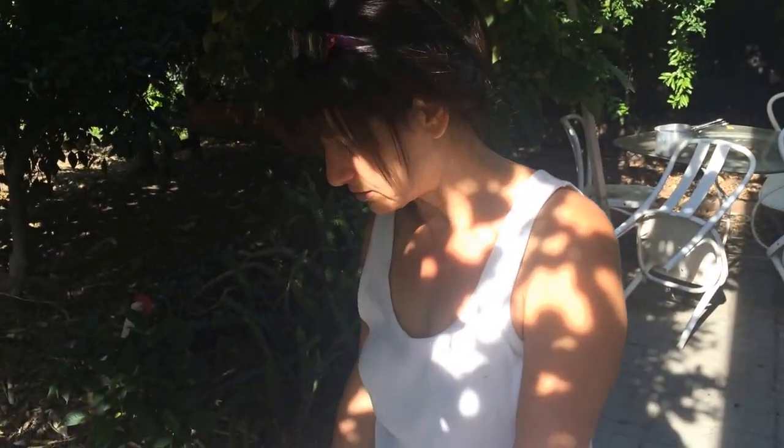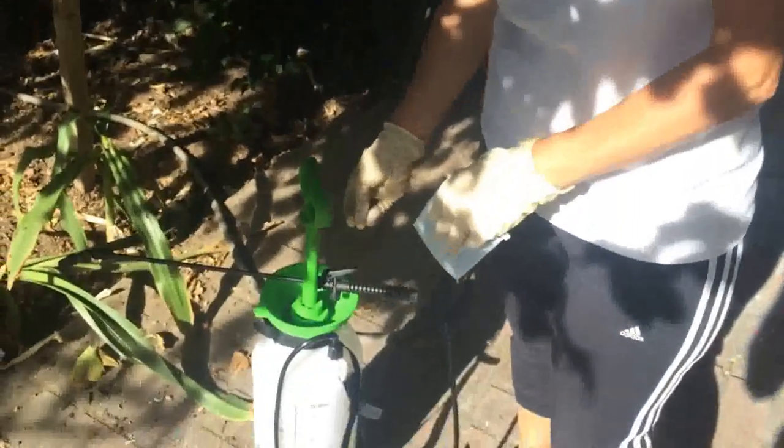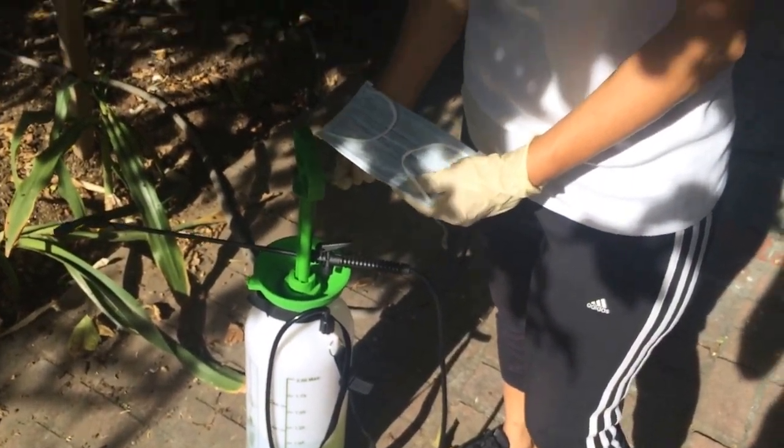Hello, my name is Ashley. Today I want to show you how to spray your trees for insects using pesticides. I made a gallon of the homemade pesticide spray, which I showed you in my other segment.